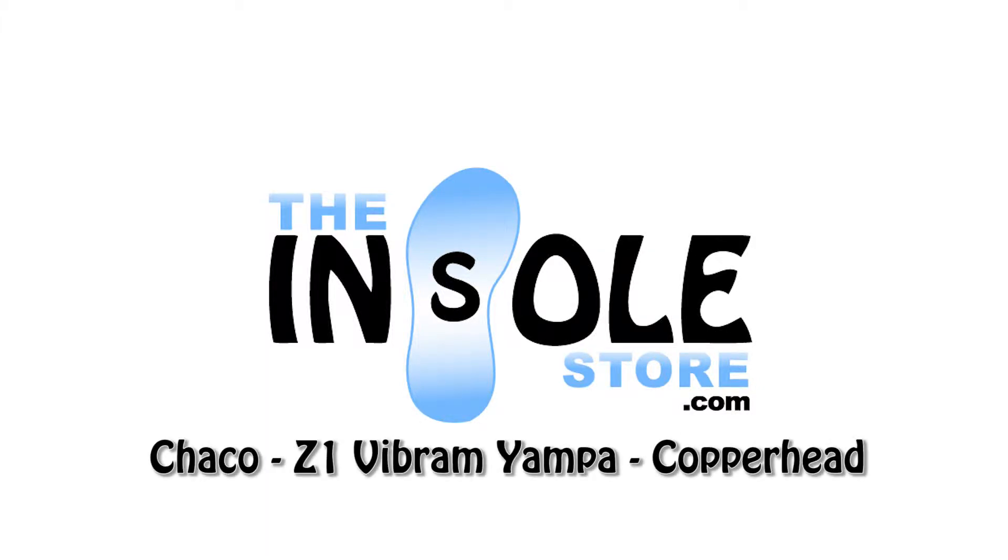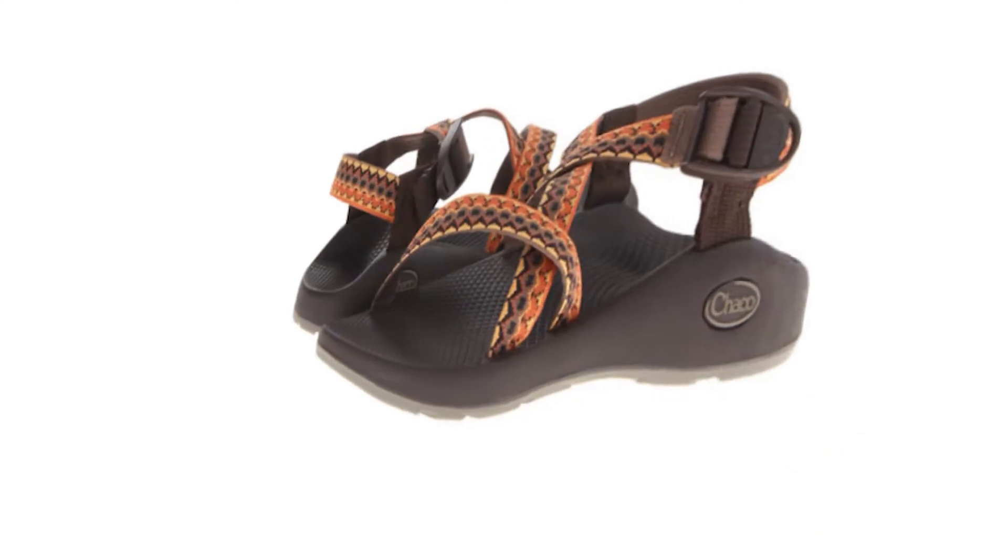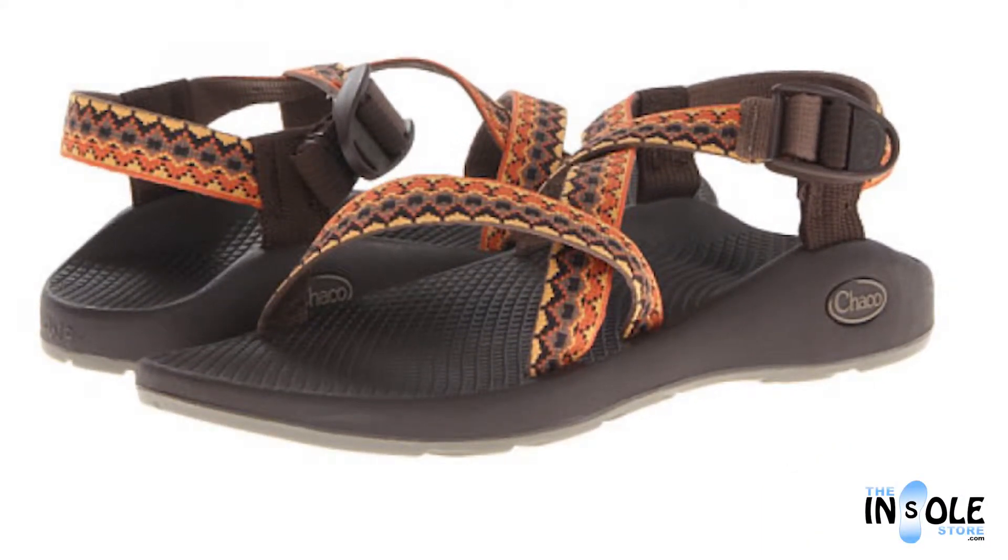Hello and welcome to TheUnsoleStore.com. You have selected the Chaco Z1 Vibram Yampa Sandals.